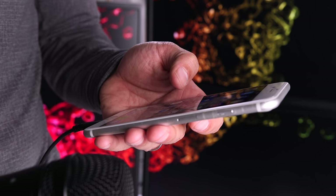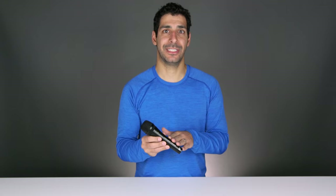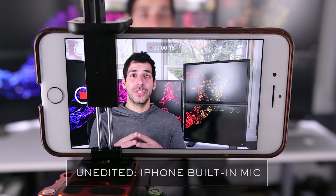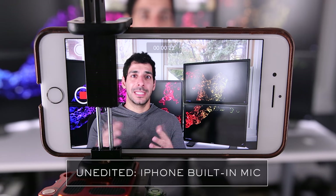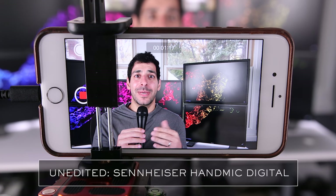Now let's quickly do a comparison of the audio we get by recording directly to the iPhone versus what we get by using the Hand Mic Digital. Here's an example of me recording directly into the iPhone using the built-in microphone — this should give you an idea of the type of sound you should expect. And here's an example of me using the Sennheiser Hand Mic Digital.